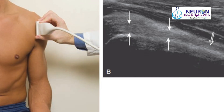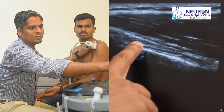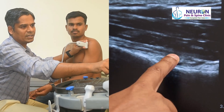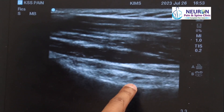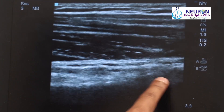In long axis, this is the humerus and that is the biceps tendon. One can see the fibrillar appearance of the biceps tendon. As I slowly come down, I look for any fluid, tenosynovitis, or biceps tendon pathology. That is a tendon, and there is a small blood vessel. As I slowly go down, the tendon will merge and slowly become the muscle.